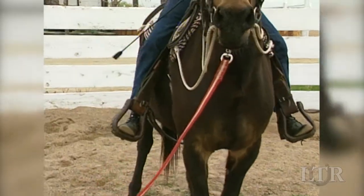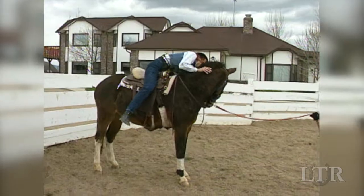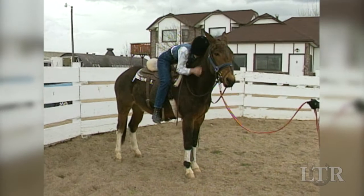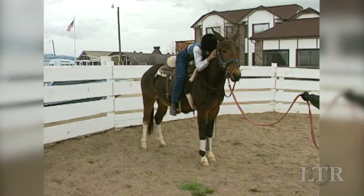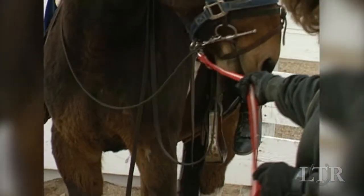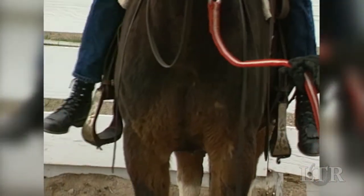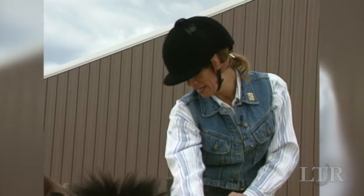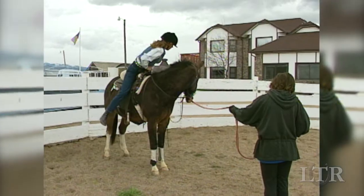Rock your weight from side to side. Continually reassure him by firmly but gently touching him all over his body. Lean forward and ask him to take oats from your hand on both sides. The more movement he can tolerate while standing still and the calmer he is taking the oats from your hand, the better he will do later.